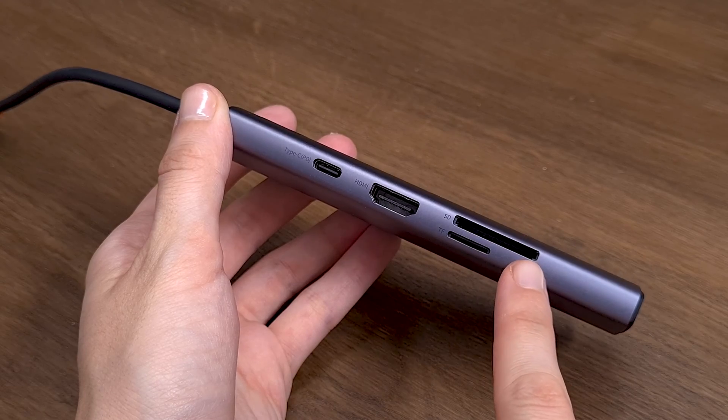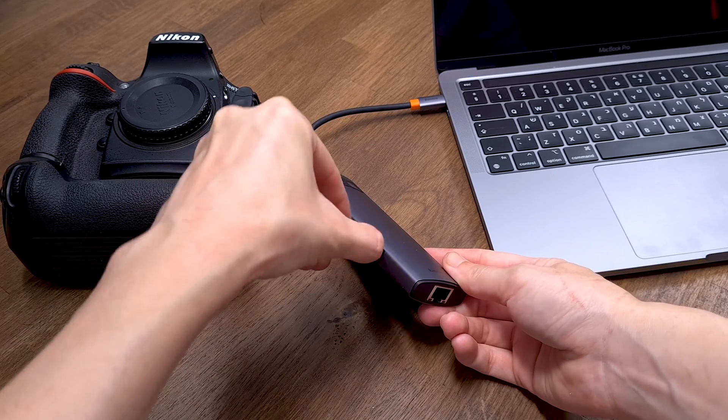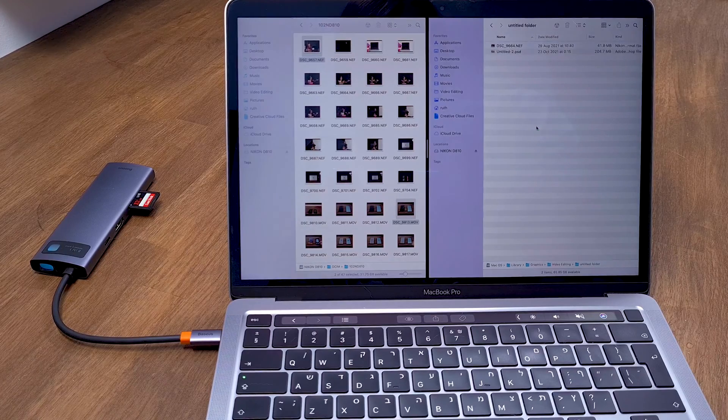TF and SD card ports — which are so rare to find on most laptops — allow you to easily transfer videos and photos from your camera to the laptop at speeds up to 60Mbps.